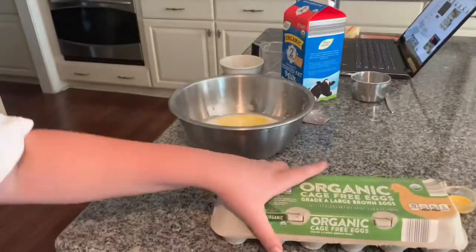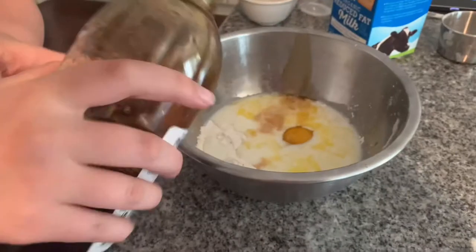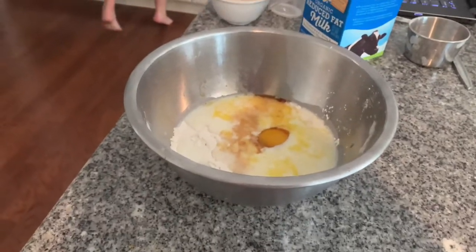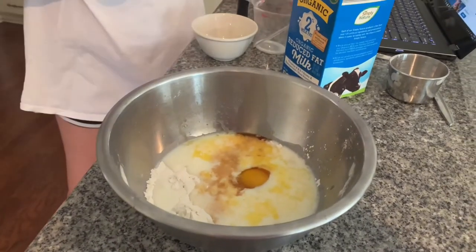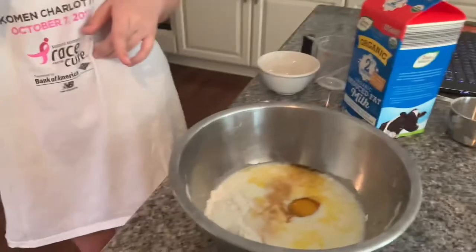That looks great. Thank you, person who gave us these eggs. We're gonna use our big vanilla pure extract bottle and we're just gonna - wahoo. Oh it smells nice. Okay, now we're gonna mix.